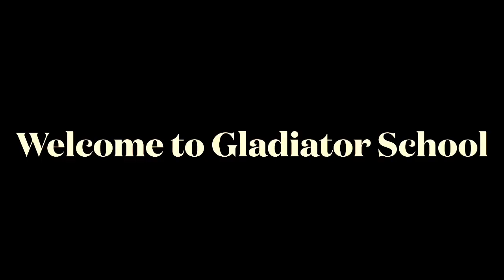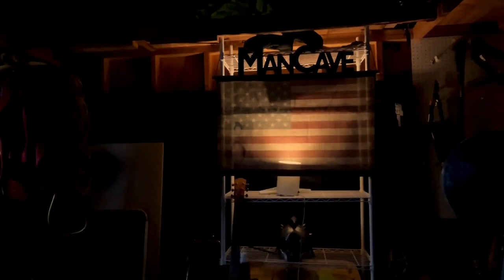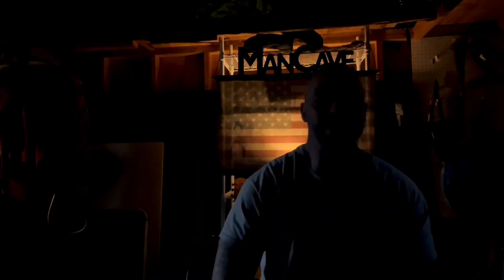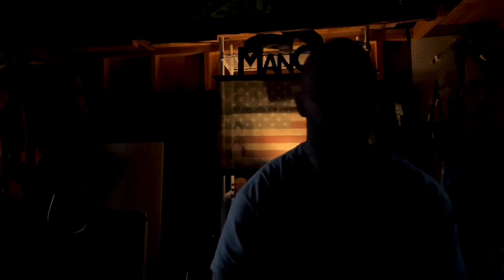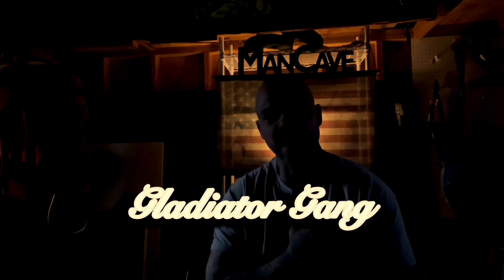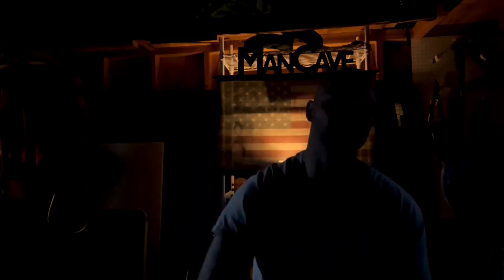Welcome to Gladiator School. What's happening everybody? You're tuned in to another episode of Off The Yard. I'm Big Lance. Much love to the Gladiator Gang. Salute to the Blue Collar Kings.